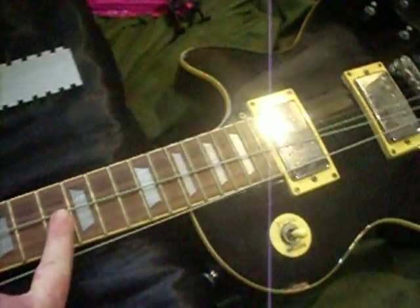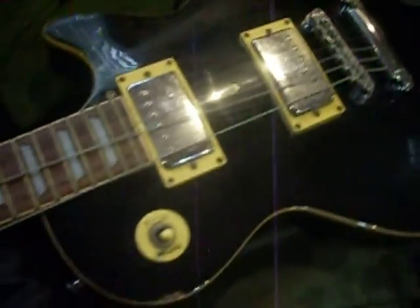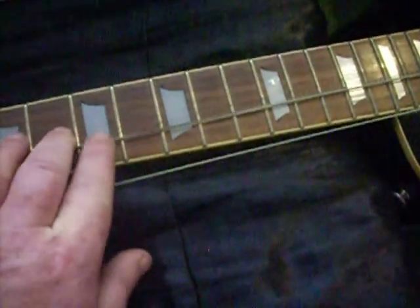This has got a real rosewood neck on it. This guitar is 20 years old — it was made in 1996. And whoever owned it before me played the holy hell out of it. It is grimy and dirty.